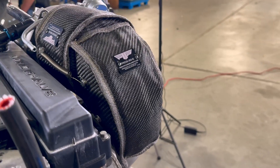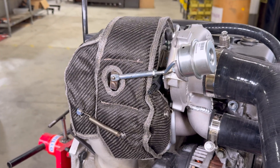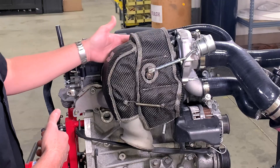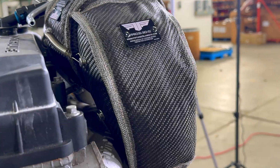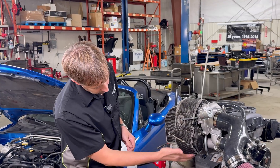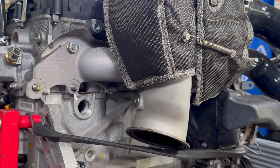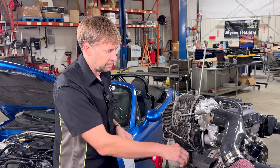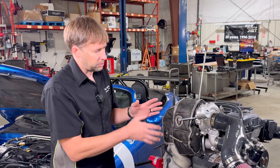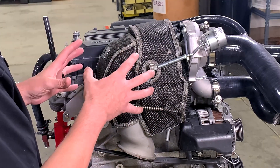This is a custom turbo blanket made for us by PTP, and it has very comprehensive coverage for everything that we need. Good solid coverage back here for the plastic valve cover, good coverage here for the brake lines, and the reason this wraps down around so well is because of that front right brake line right here. It's reasonably easy to install, has a good anchor point, and it protects everything really well.